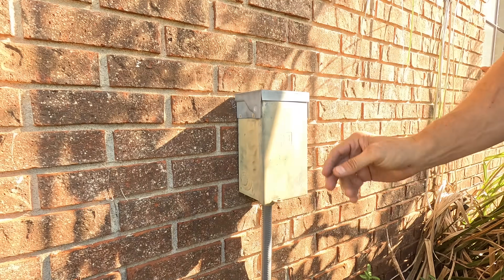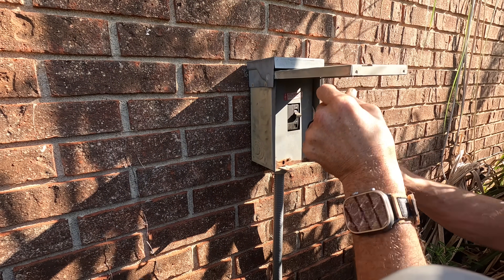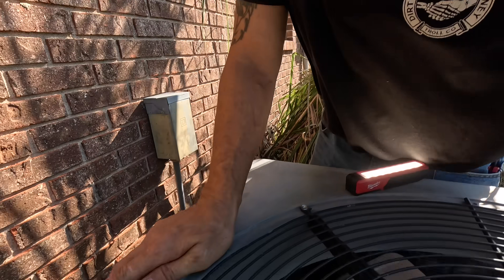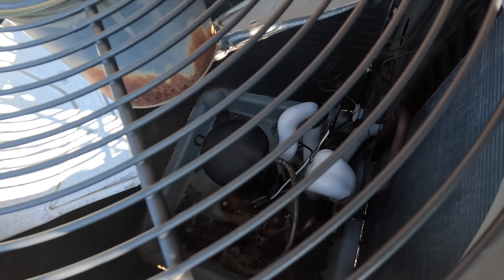It's been thawing out for a little bit so I'm coming out here. We're gonna kill power here. Turn it on to cool, and if this is a heat pump — it looks like it's a heat pump — we can jump it out to run in heat while it's set for cool and make it thaw out faster.